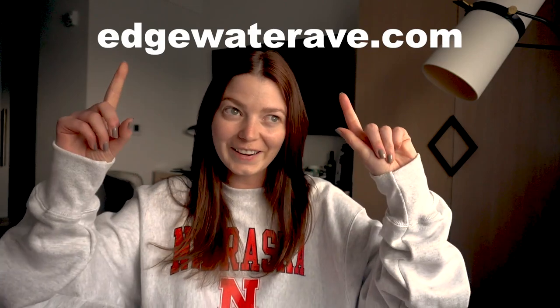Regardless of what method you choose, Edgewater Avenue patterns are the way to go, as shown in today's experiment. If you like this video or want to show some support, head over to edgewaterav.com where you can shop dozens of swimwear patterns. And if you end up using the methods from this video, tag me on Instagram at edgewaterav — I love seeing what you make.